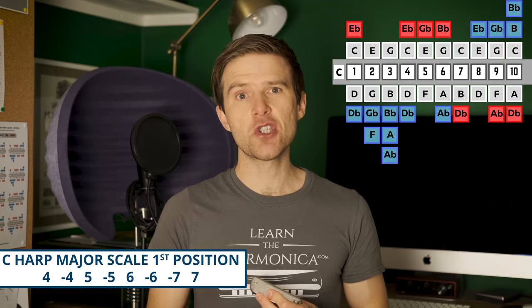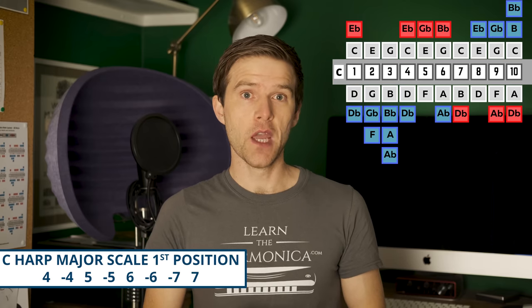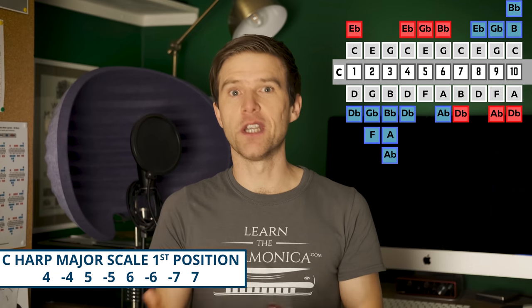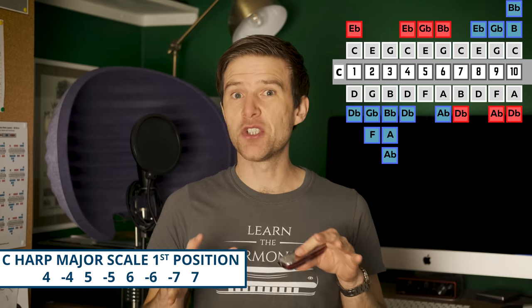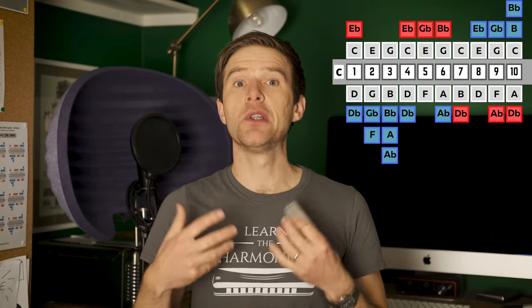Bear in mind that the position technically does not determine the scales you use — in theory you could play any scale in first position, it would just be more difficult than playing the major scale. What the position does determine is your kind of home base, the tonal centre of the music you're playing. So on a C diatonic harmonica, we'd be looking for the C note in first position. The C note we'll find on one blow, four blow, seven blow and ten blow — that's the note you'll return to, and which will feel like home in first position.